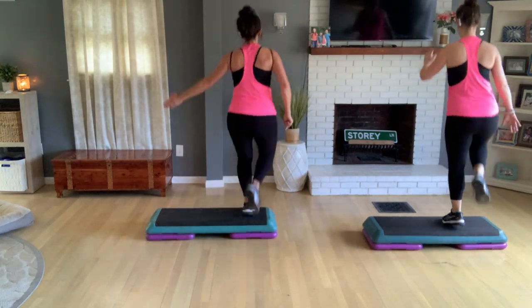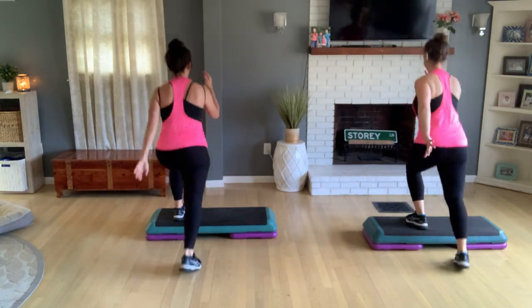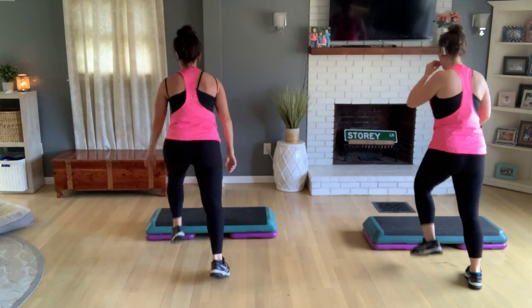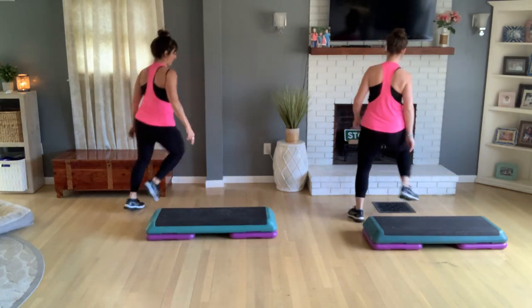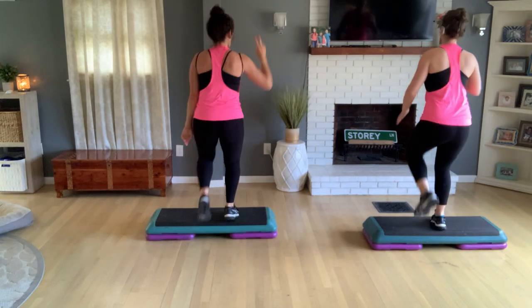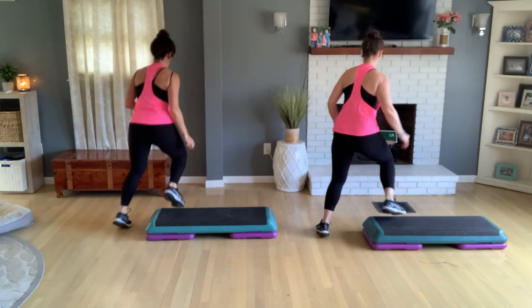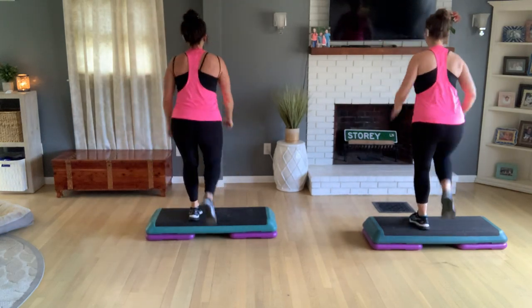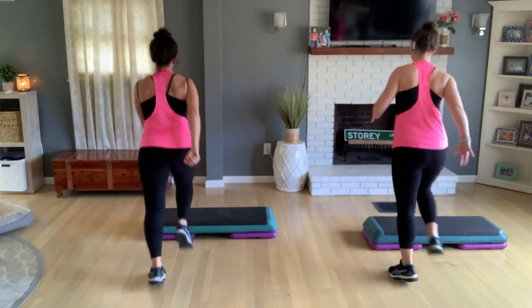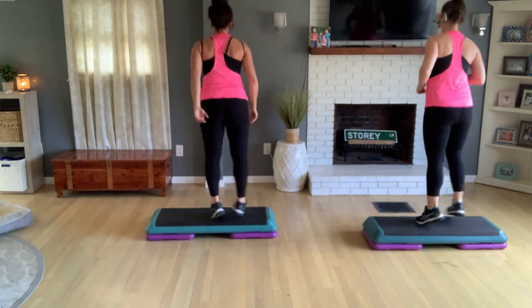Again — knee off the front, triple, move over, get on top, swing, and a double knee to exit. Let's do it again: come off the front, triple, swing one, two, double knee. Two more times — up and over, triple over, swing, double knee exit. One more set — up and over, triple, swing one, two, double knee, come to the floor.